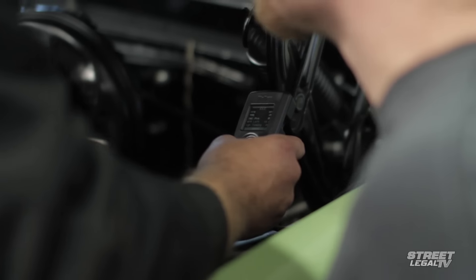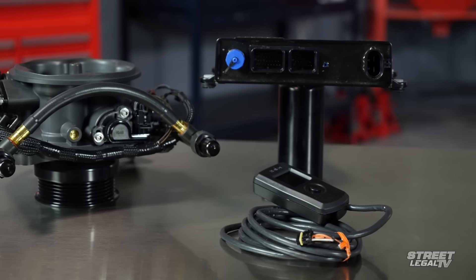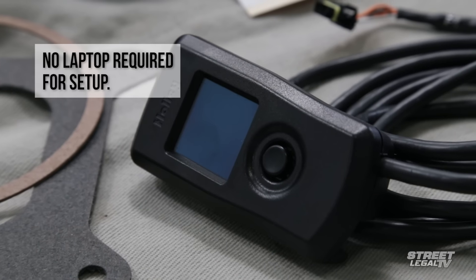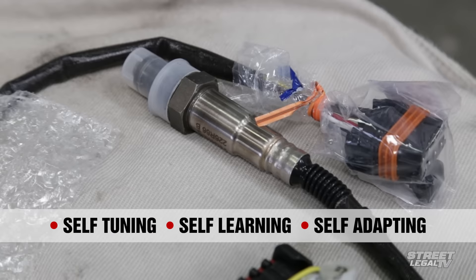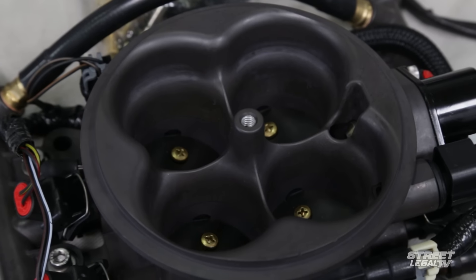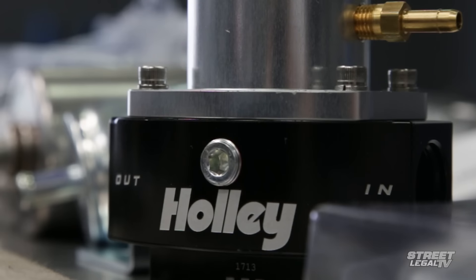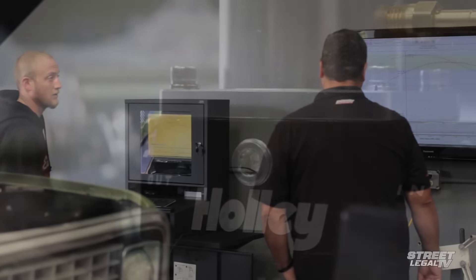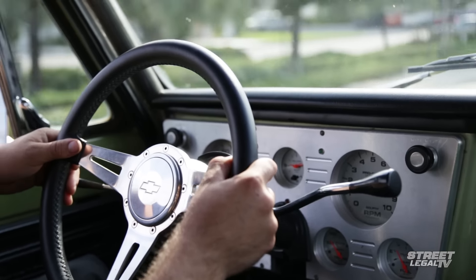The handheld programmer uses a multiple-choice setup wizard for easy installation. No computer experience is required — just scroll through the different choices and pick the ones that are applicable to your application. After the initial setup, the system continually tunes itself using a wideband oxygen sensor. The throttle body comes with the sensors pre-installed and wired, making the installation very simple and straightforward. Because it's designed for expandability, you also have the option of full laptop tuning without having to upgrade to another ECU.